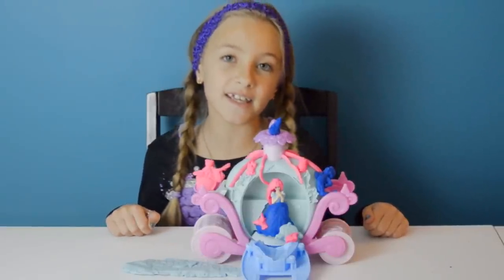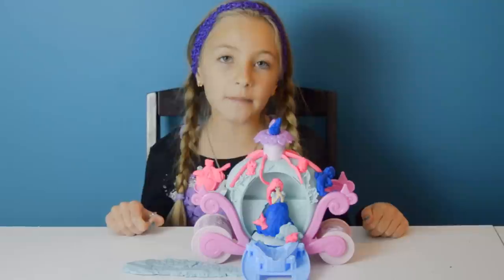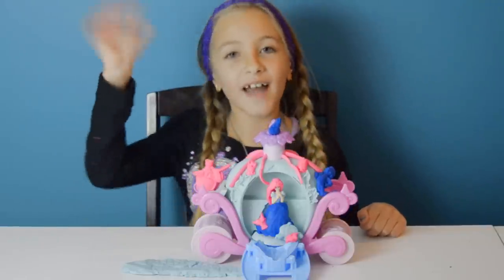So here's my complete creation. I hope you like it. Don't forget to subscribe, comment, and share. Bye for now!